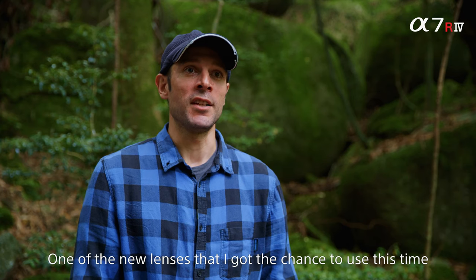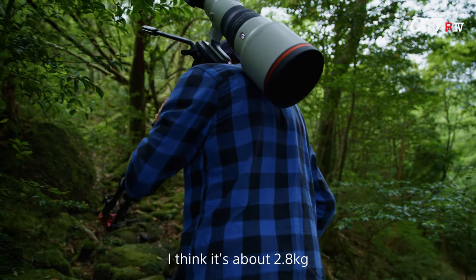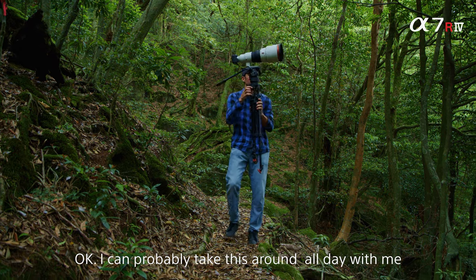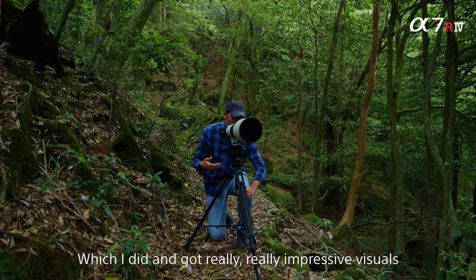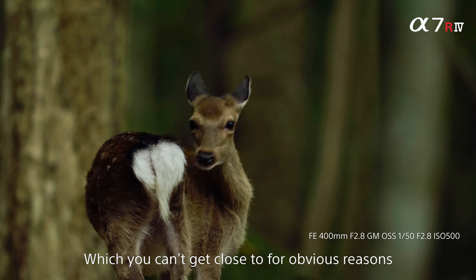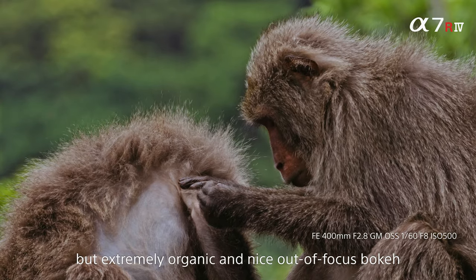One of the new lenses I got a chance to use this time is the G Master 400mm f/2.8. It's just amazing how light this lens is — I think about 2.8kg. It doesn't look light at all; it looks like it's 4 or 5kg. So it's a big surprise when you pick it up and you think, okay, I could probably take this around all day and film with it. Which I did, and got some really impressive visuals. You can get a bit of distance between yourself and animals like deer and monkeys, which don't like you getting too close. And it produces really nice high resolution with an extremely organic and nice out-of-focus bokeh.